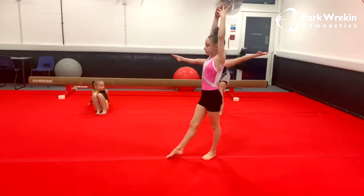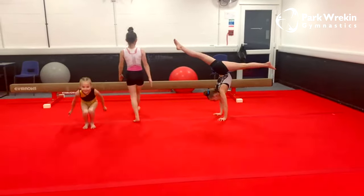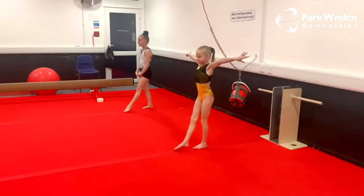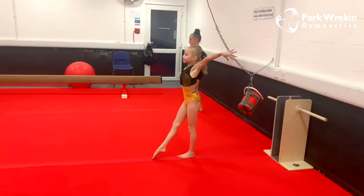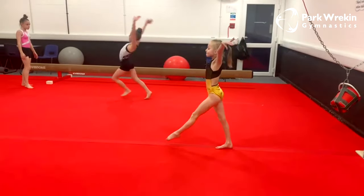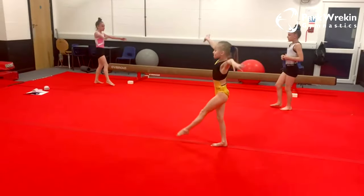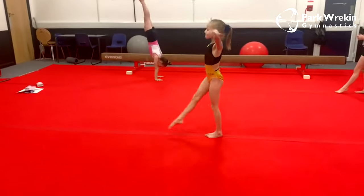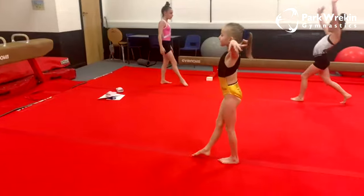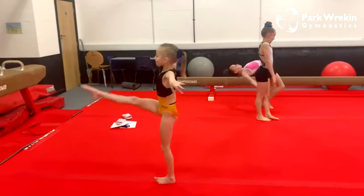Kiri is going to show us how to do kicks on beam. Starting with that lovely posture, Kiri kicks her leg up to about halfway, then goes up on her toe and lifts her leg as high as she can. We do this on both legs: kick and then kick up on the toe. We want straight legs, but you can just lift as high as you can — the more you practice, the higher you will be able to kick.